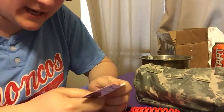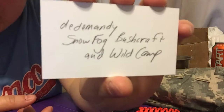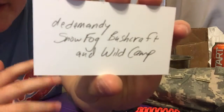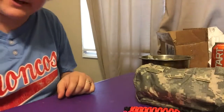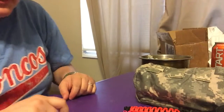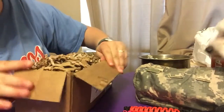Hey guys, so here is another unboxing. This is who it's from — this is her channel. She doesn't have any bushcraft videos as of now. She's moving and got a lot of stuff going on right now, but I didn't want to release her name just in case she didn't want that to happen, so I'll just give you her YouTube name.